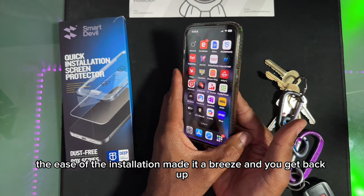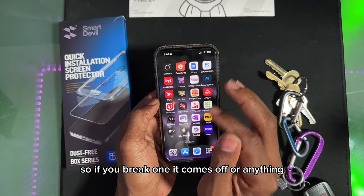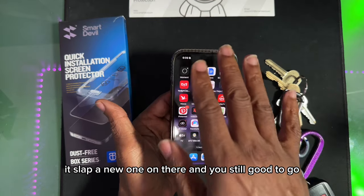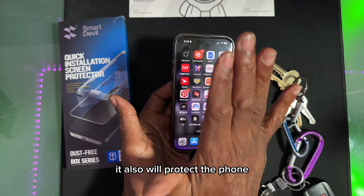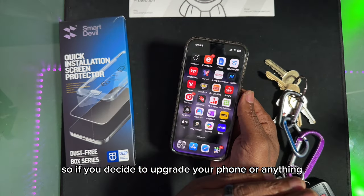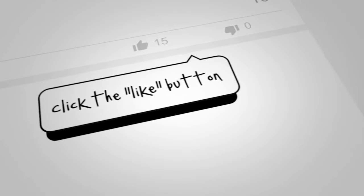The ease of installation made it a breeze, and you get a backup. So if you break one or it comes off, you just slap a new one on and you're still good to go. It also protects the phone, so if you decide to upgrade, you take it off when you go to trade it in and it looks nice and clean.